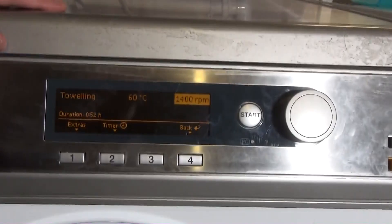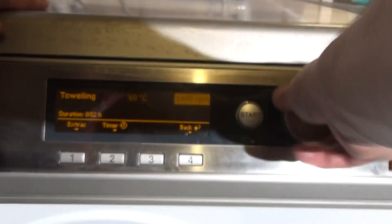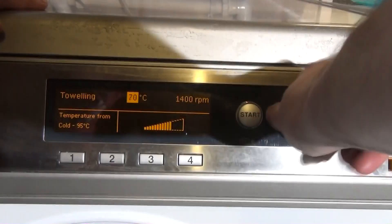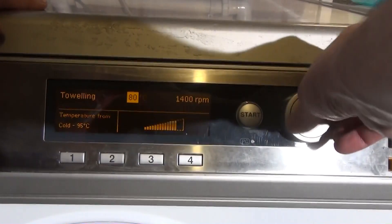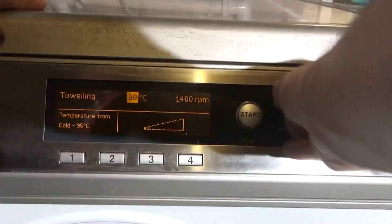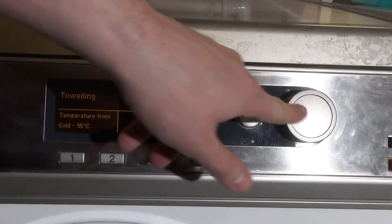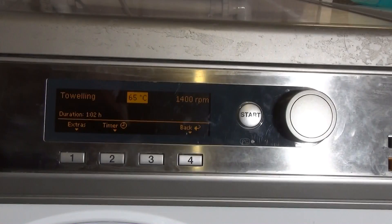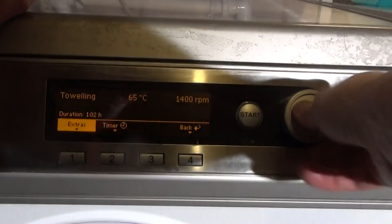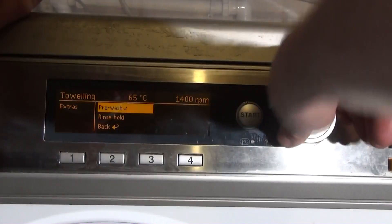Then we've got Toweling — so we've got Towels, Towels Plus, and Toweling; how unusual. Toweling seems to be pretty much the same as Cotton's Universal, but you can whack the temperature all the way up to 95. There are no limitations on the temperature at all — full range. So you've got Cotton's Universal up to 60, Cotton's Hygiene from 70 to 95, and this Toweling covering the middle range up to 95. We can have a Pre-wash which adds on 12 minutes, which is quite unusual.